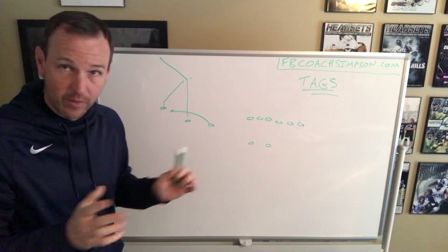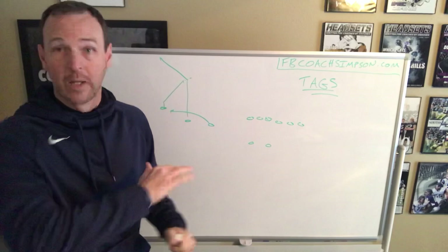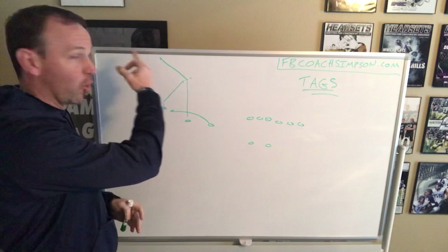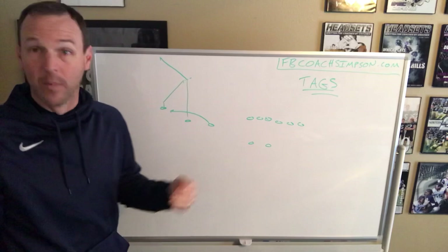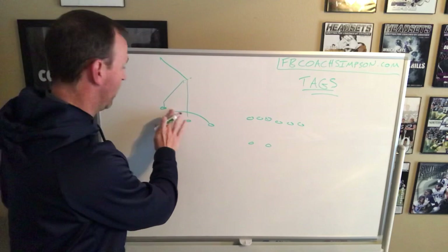This is snag for us — our day-one install. We're going to teach the outside guy a simple curl, or convert to a moving slant if we get man coverage. Number two is going to run a corner route. And then we have a simple shoot route by number three. So we can run this in trips and it looks like that.